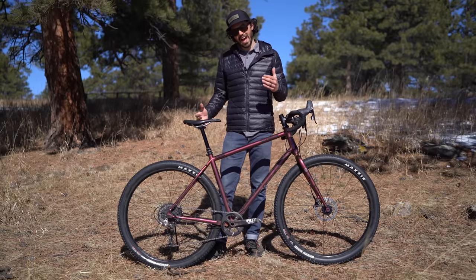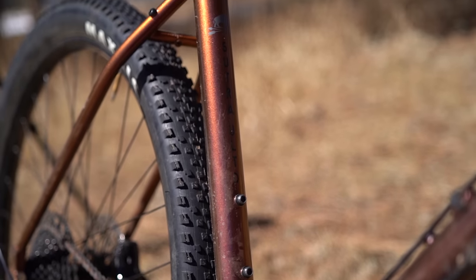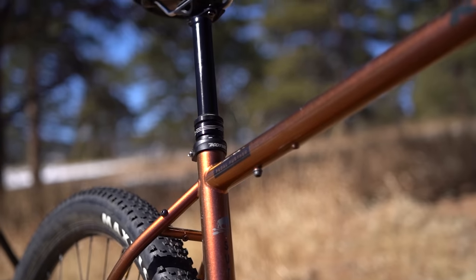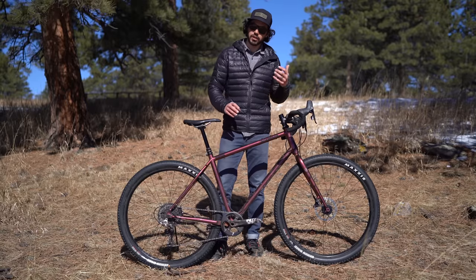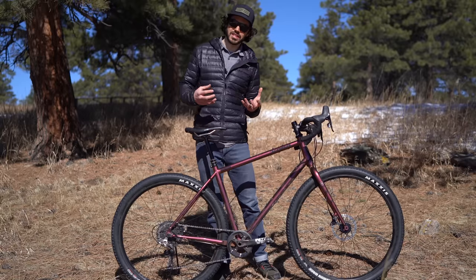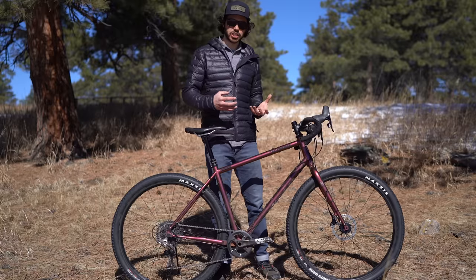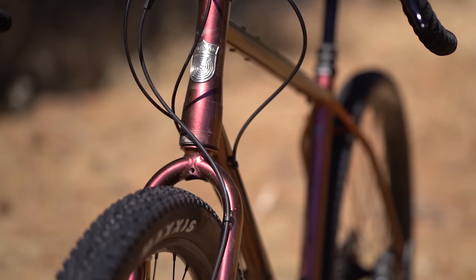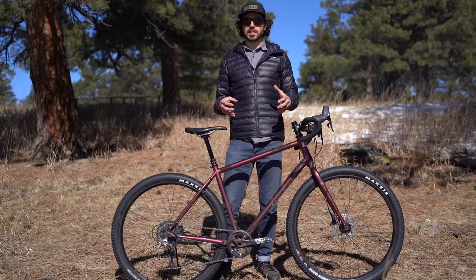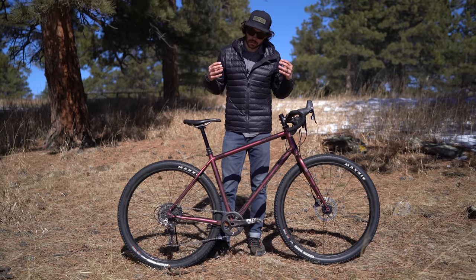The bike comes with a half-degree steeper seat tube, and the seat tube itself is a 31.6 millimeter tube, definitely a lot beefier than the LTD. It also has a sloping top tube which gives more standover and the ability to run a dropper post. The ULTD also comes with a tapered head tube, which will be stiffer, more reliable over rough terrain, and will prolong the life of your headset bearings. And finally, the bike comes with bigger tires.